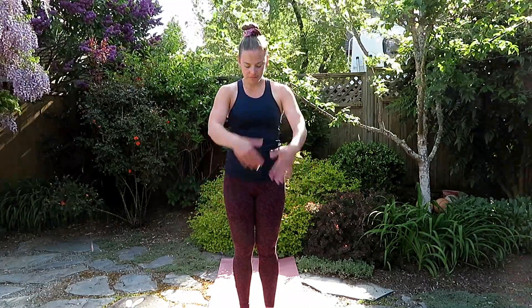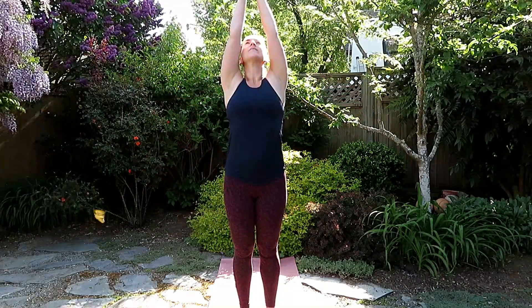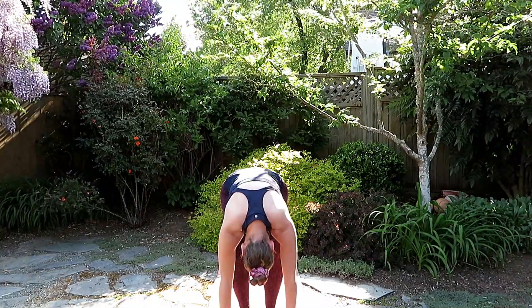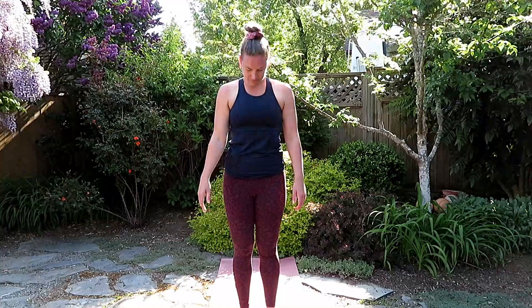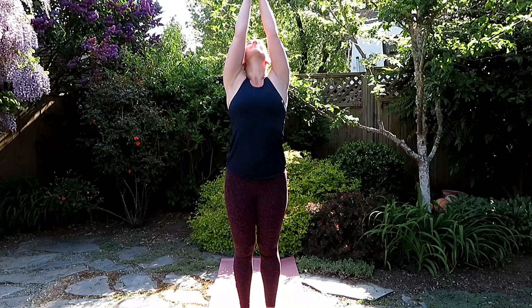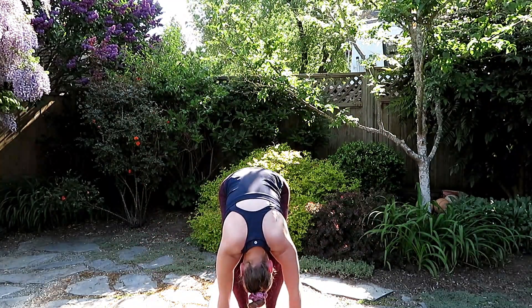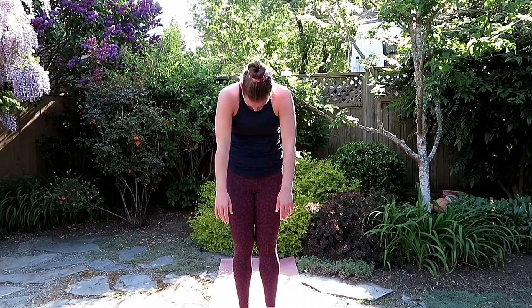Taking a comfortable standing position at the top of the mat, inhale, arms all the way to the sky, and exhale, forward fold, let the head release. Gently inhale as you roll one vertebrae at a time to come all the way up. Inhale reaching all the way to the sky, and exhale, dive forward, soft bend in the knees as you gently roll yourself one vertebrae at a time all the way up.